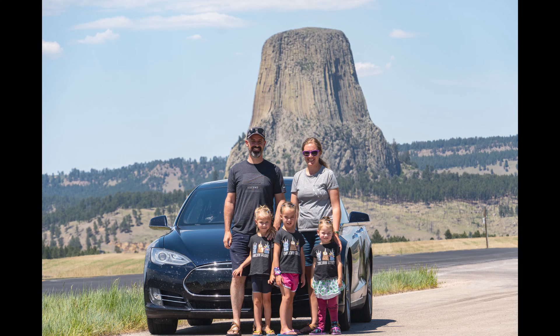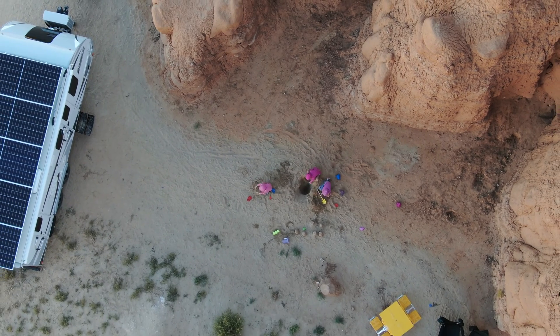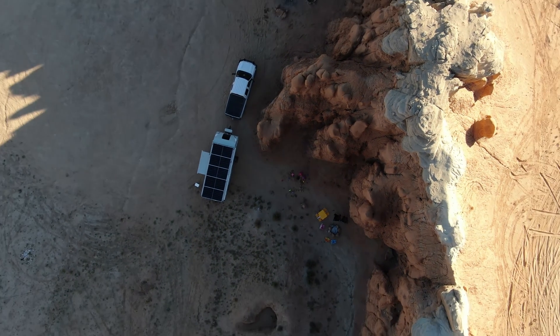We like to go on adventures, as you've seen in many of our adventures here on our channel. Sometimes we take our Tesla Model S, and other times we tow our solar-powered RV. During our camping adventures in the RV, I often reference the temperature as I review how well our mini-split is working to heat or cool our trailer in varied circumstances.